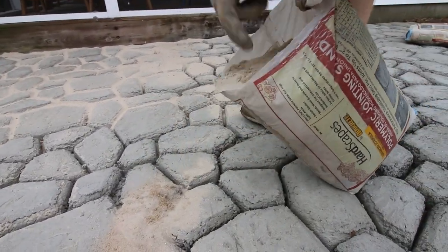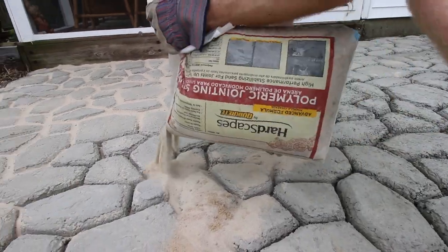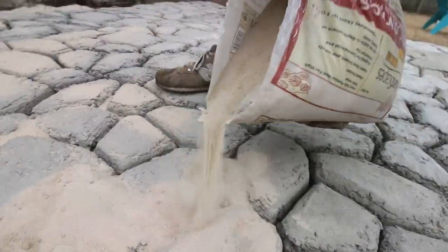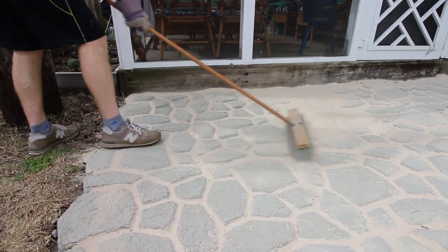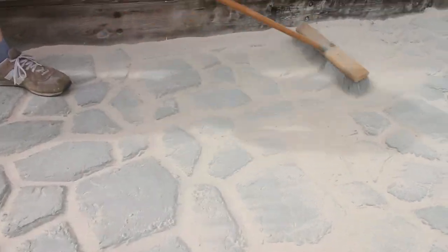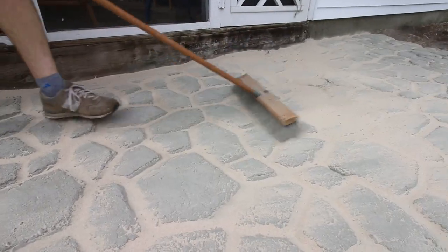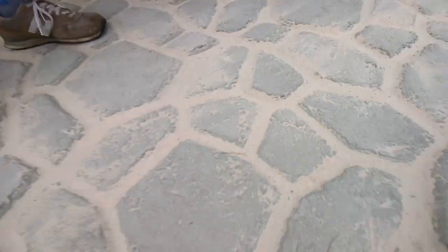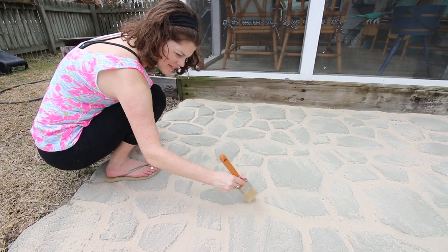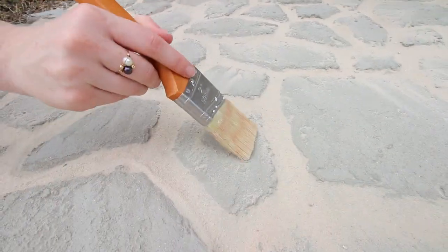All you do is pour the sand all over your pavers and really heavily into the joins, and then sweep it in. Use a broom to sweep the sand off of the face of the stones and into the cracks — wherever the sand is when it gets wet is where it's going to stick, so you really want to get it all off. I even went back with a dry paintbrush to get all of the excess sand off of each stone.